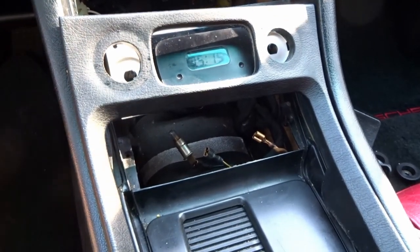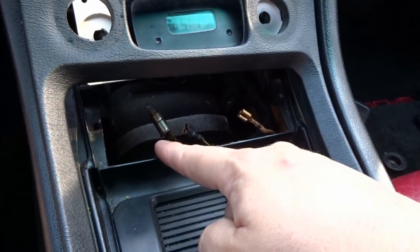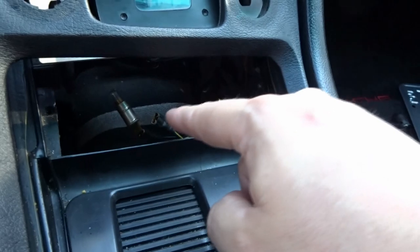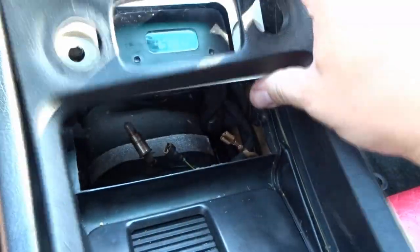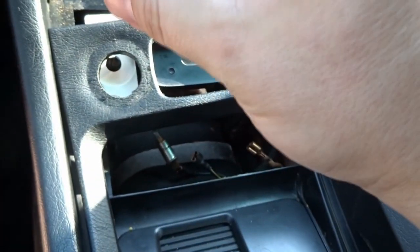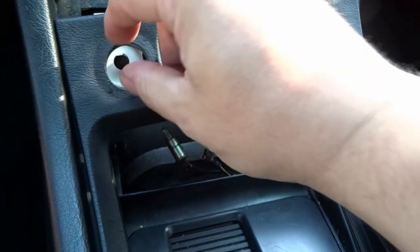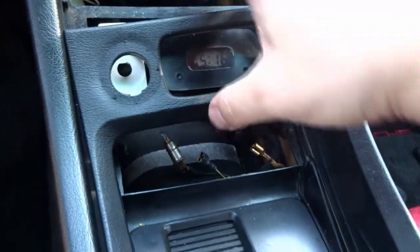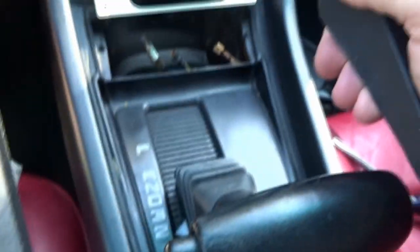Quick in-progress update: the housing is off. For the ashtray, you can leave the light bulb attached to the wire — just unplug the two connections from the back. For the rear AC knobs, the knob cap lifts straight up, then use a flathead to loosen the inner ring, and the inner components come off with a washer. With the radio out, I lifted from the top and worked my way down. The whole housing down to the shifter is now free.